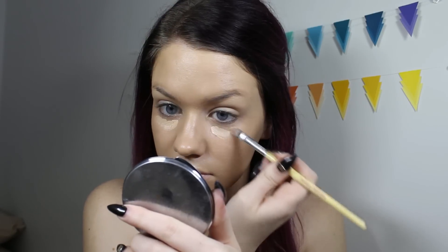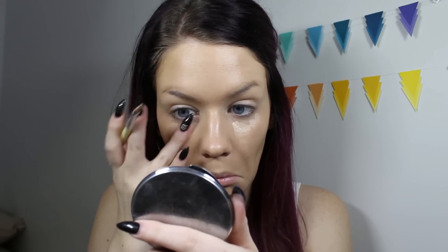I'm going to use a little bit of the same mixture we mixed earlier for the foundation and apply it in the places where I need a little bit more coverage as concealer. I just added a little bit more of the white and peach color to it so it's going to neutralize the colors under my under eyes a little bit better.